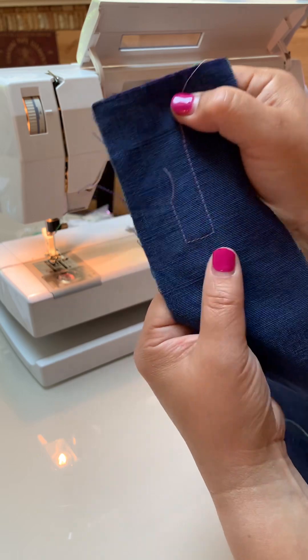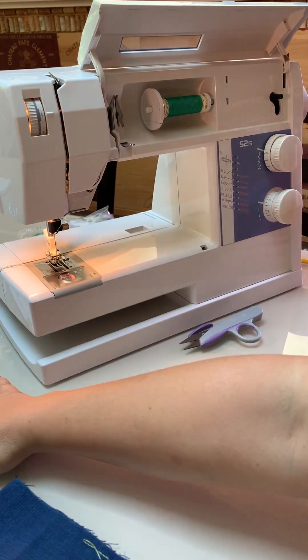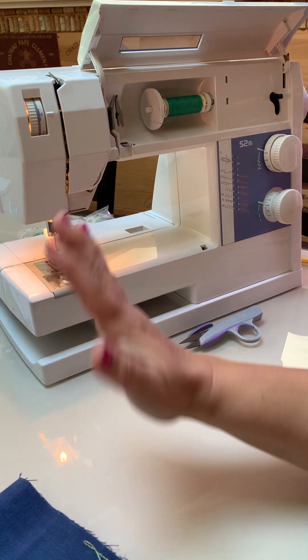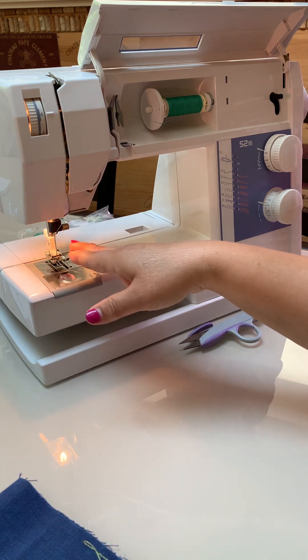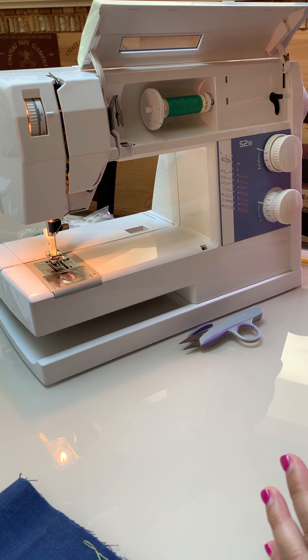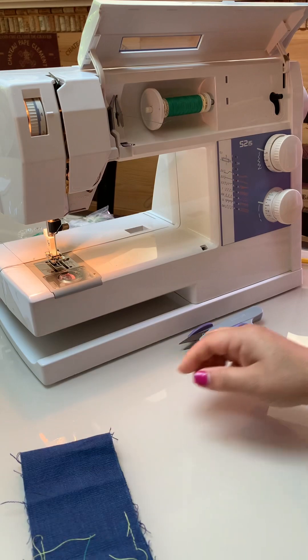My test stitch looks good on this stable woven fabric. Next, I would go ahead and do a test on the real fabric — you'll already know you have the right needles and everything for it. That's it — now we're going to go to the troubleshooting video.